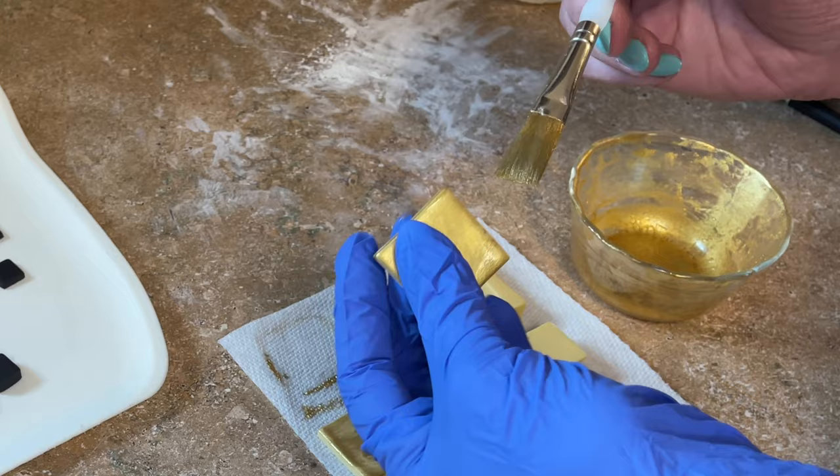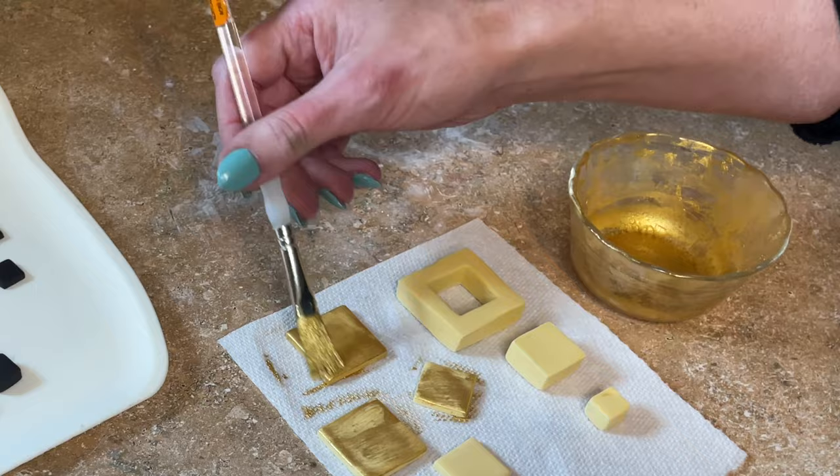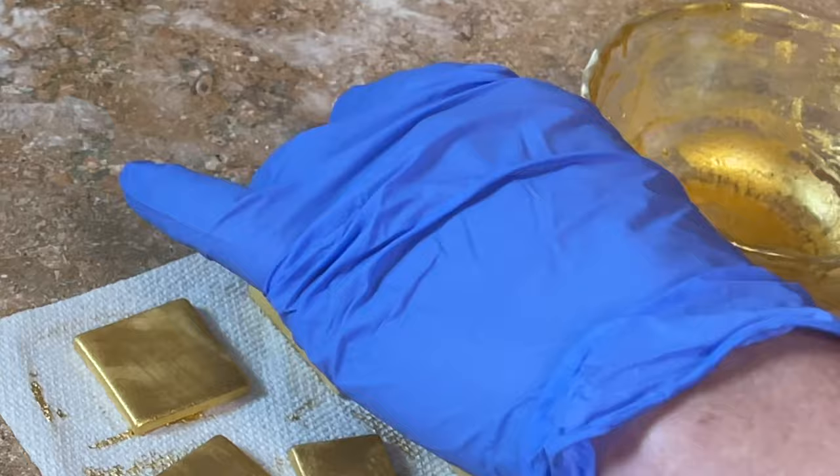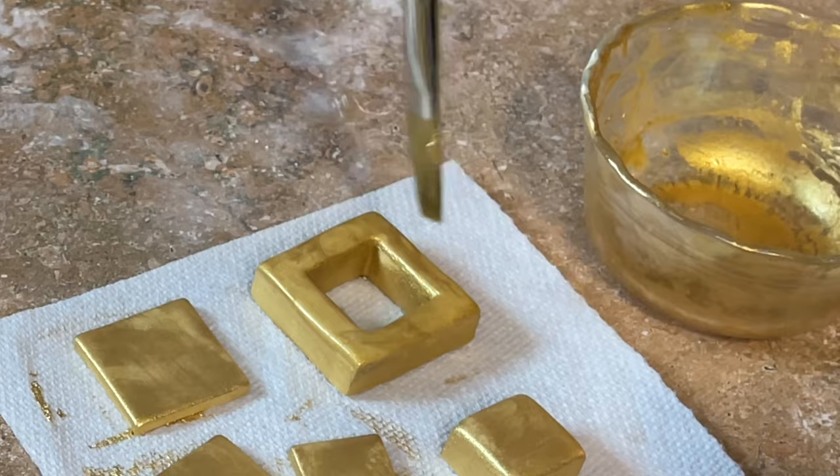Now I want to paint all of these gold. I put a glove on because it gets a little messy. Make sure you get the edges, the tops, and the back. I'm doing the front, the back, and the inside of this one because it's going to be standing straight up on top of the cake and needs to be gold all over. Make sure you do two coats — it'll bring out the gold just like it did on the cake.